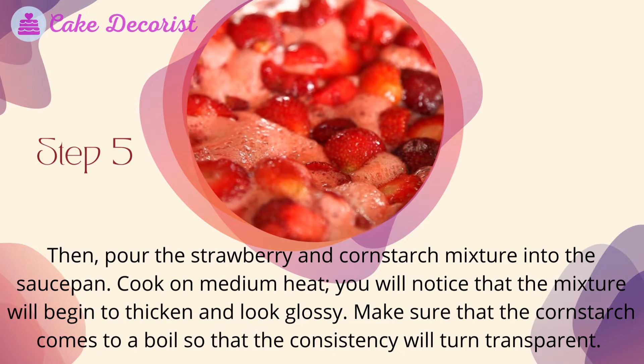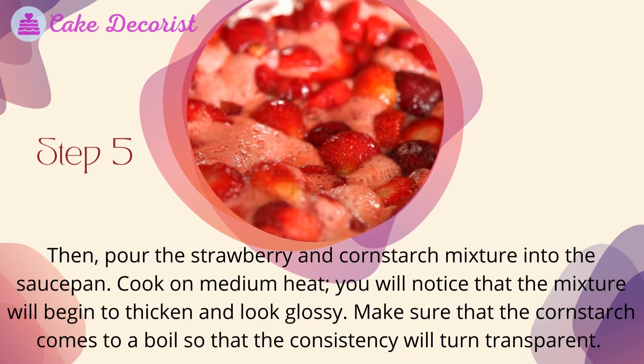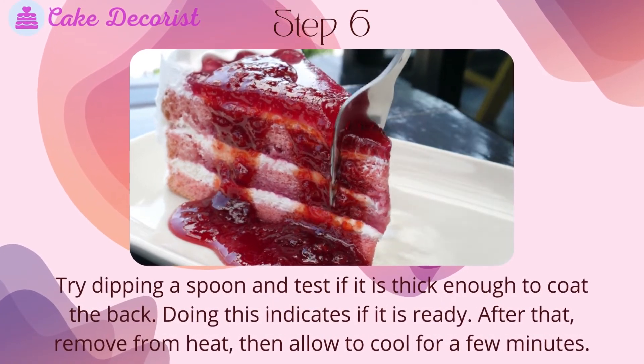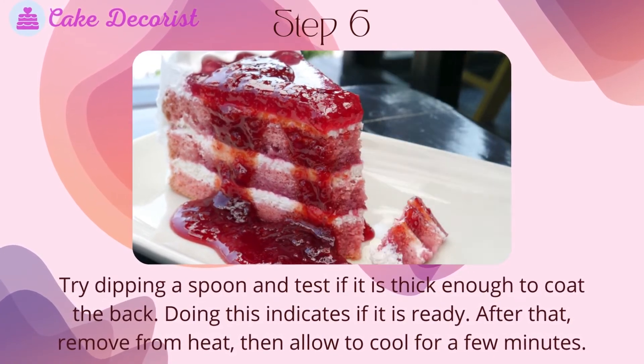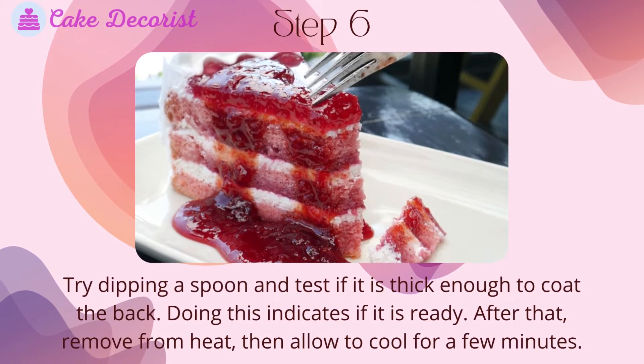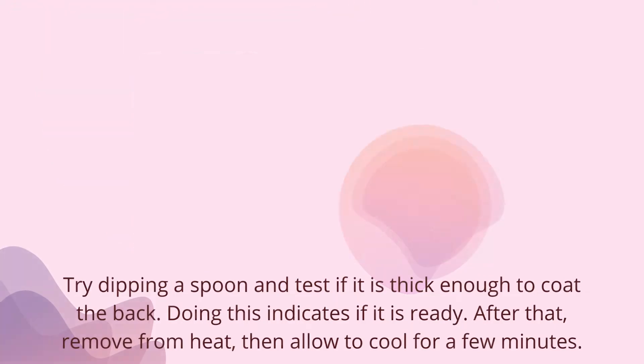Make sure that the cornstarch comes to a boil so that the consistency will turn transparent. Step six: try dipping a spoon and test if it is thick enough to coat the back. This indicates if it is ready. After that, remove from heat and allow to cool for a few minutes.